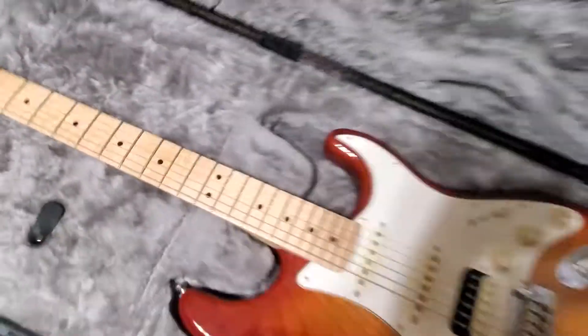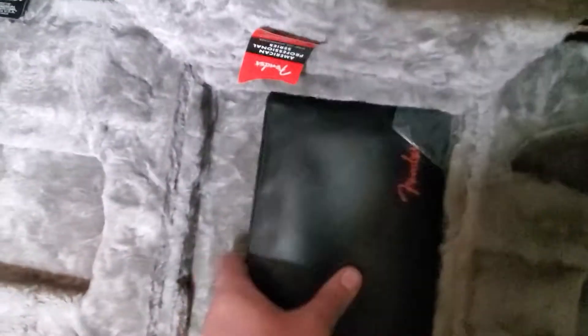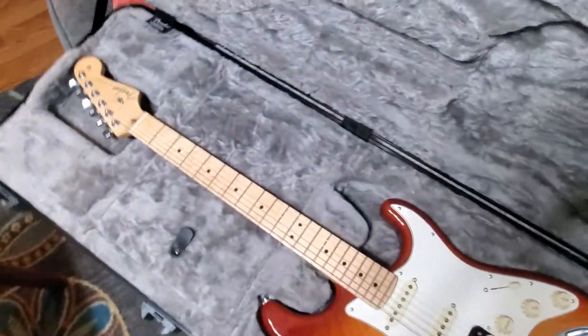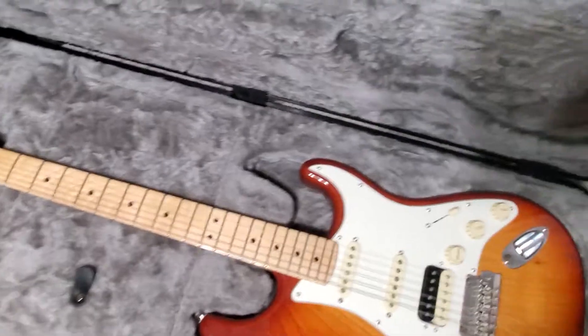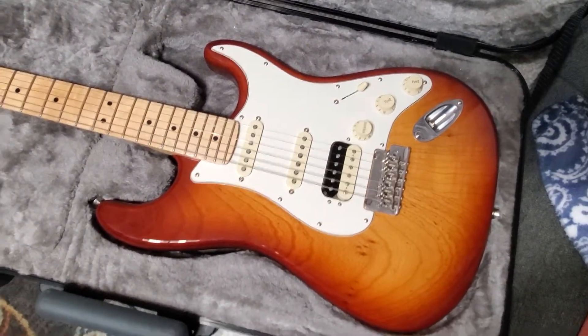I cannot wait. I'm going to get this strung up with skinny top, heavy bottom and tune it to Open C. And then I guess I will review it, or at the very least talk about it. That thing is fucking sick.